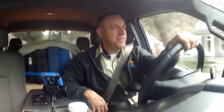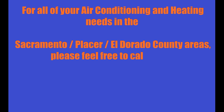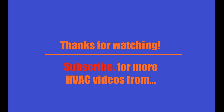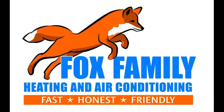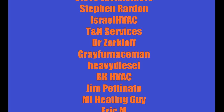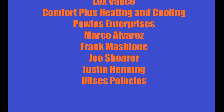Thanks for watching guys, and we'll see you on the next video.